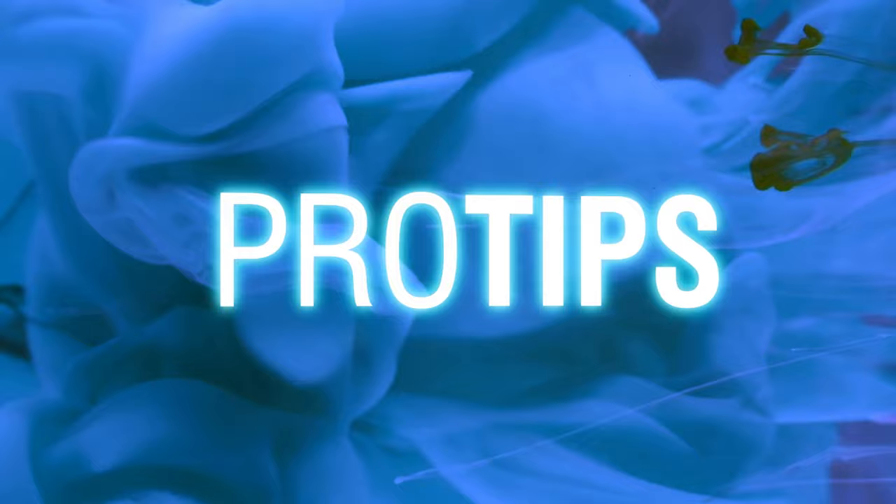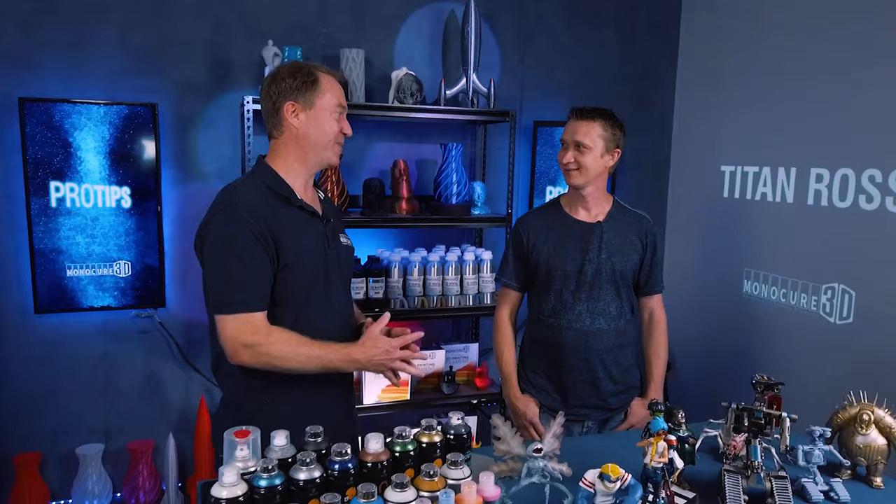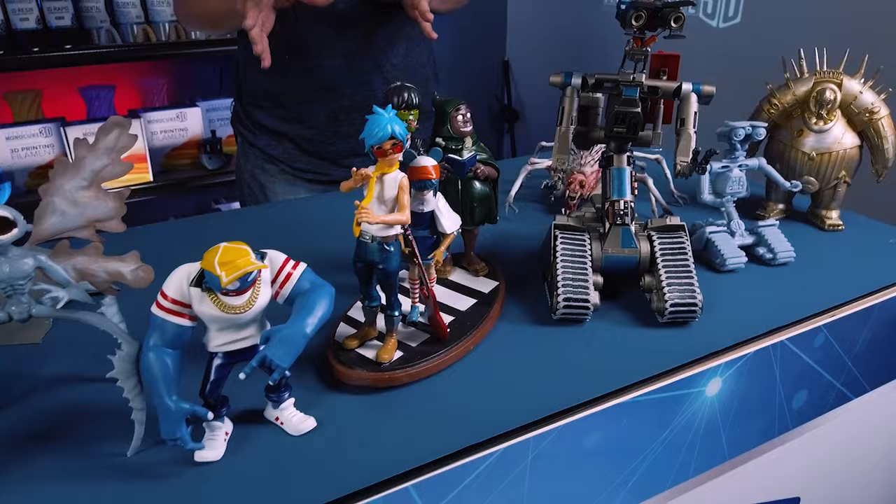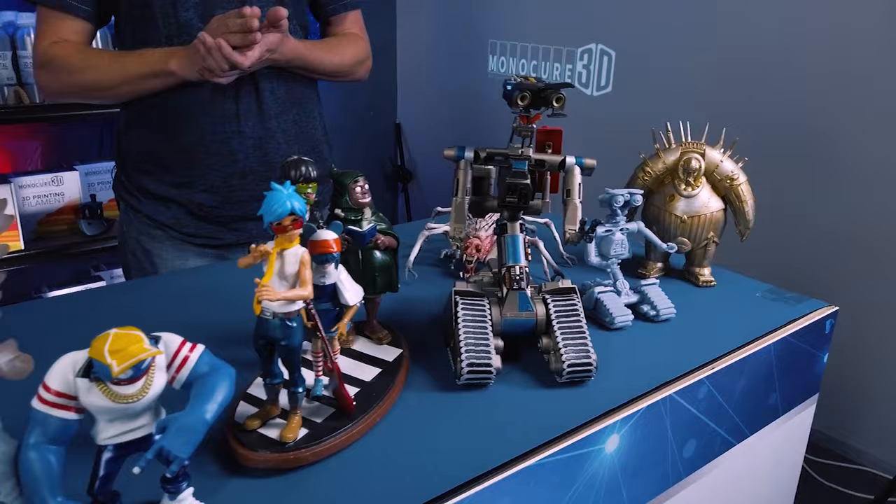Welcome, thanks for joining us. It's great to be here. Good to see you at Monocure HQ. So tell us, Titan, how did you get into this? I started collecting toys a couple of years ago and I got to a point where I couldn't collect the toys that I wanted to collect, but I could print them. So I bought a 3D printer and started printing out my own toys.